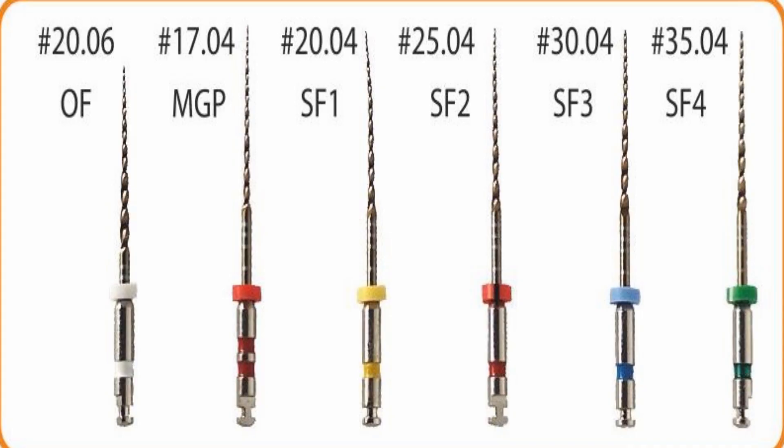VS Flexi files' non-active tip prevents forming of ledges during root canal shaping. A very important advantage of these files is that all files are used with the same speed and torque, which makes the VS Flexi set of files very easy to use.